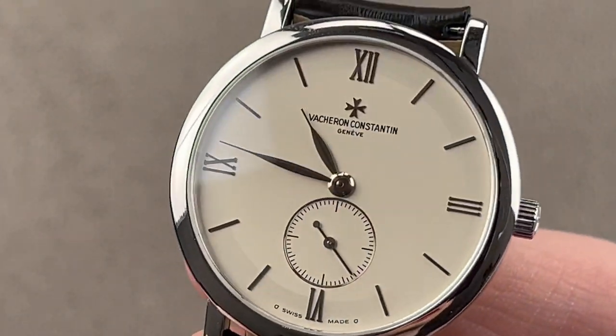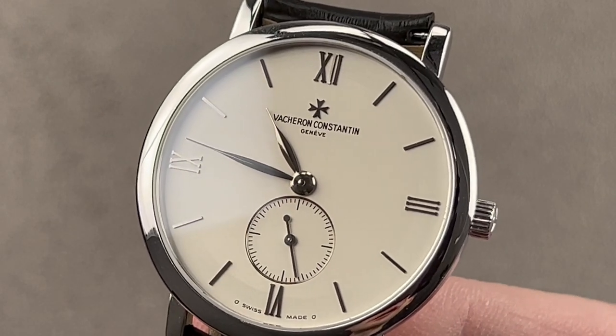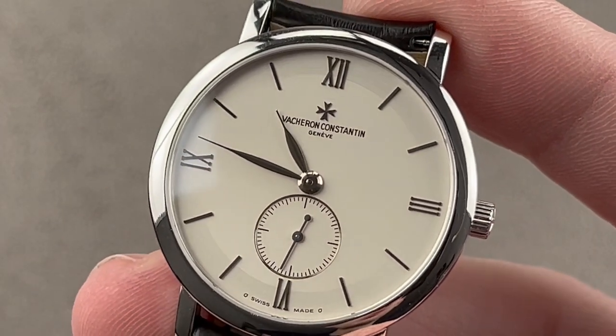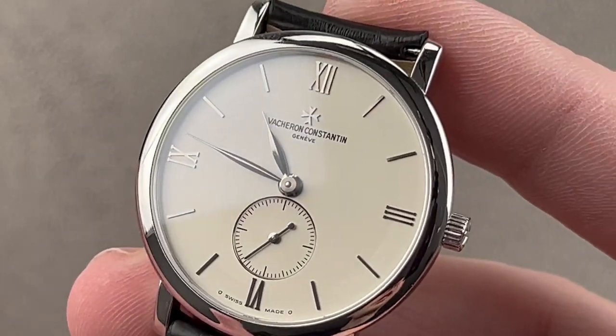A lot of folks ask me what's the most fine finish you can get for your money, and I usually recommend small dress watches — most often High Horology Vacheron and Audemars Piguet pieces from the 50s and 60s. But this watch, launched in 2001, the Patrimony 81160, is cut from the same cloth.